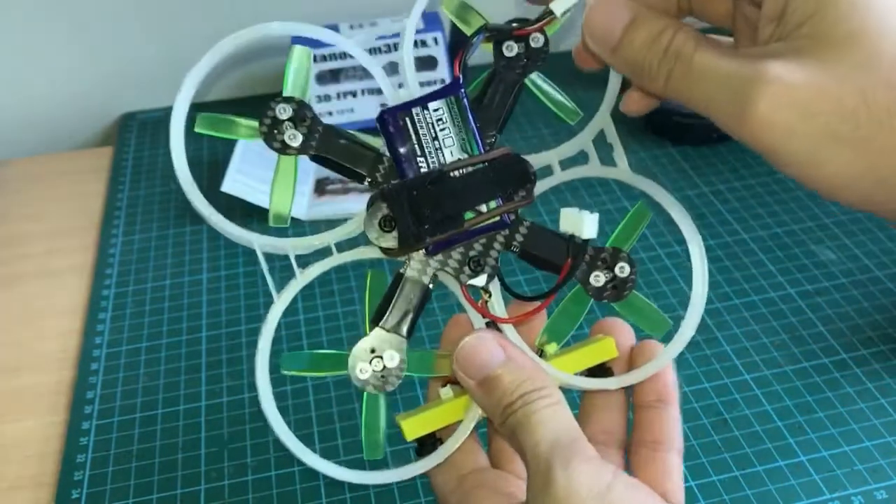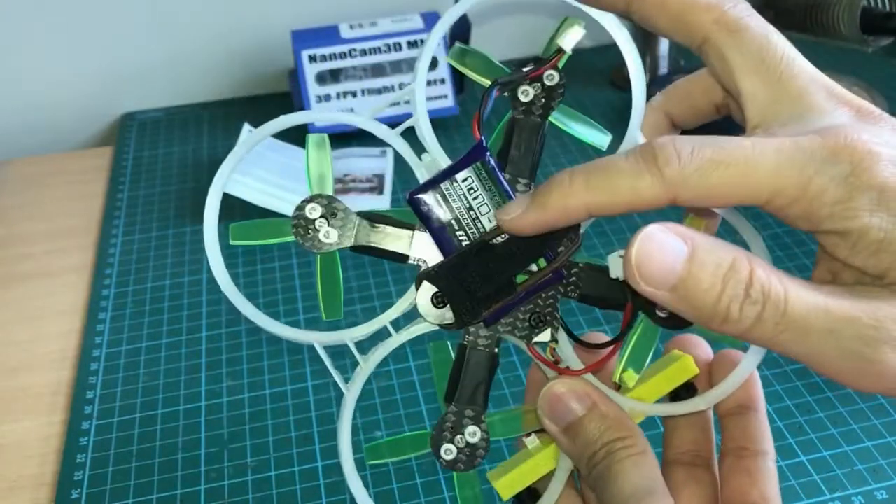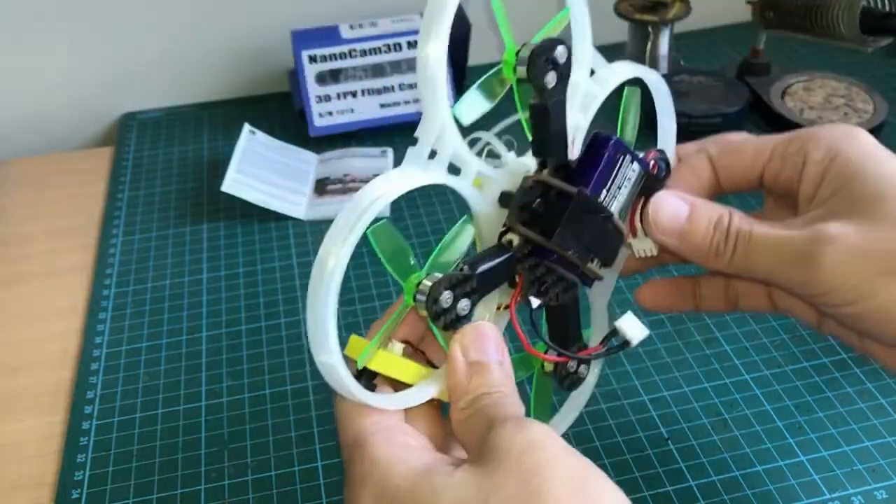I'm using a 2S LiPo pack, this is 450mAh. Notice I have to shift the battery way to the back in order to balance the center of gravity. Alright, let's test it.